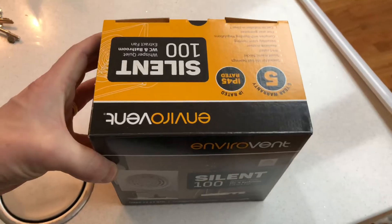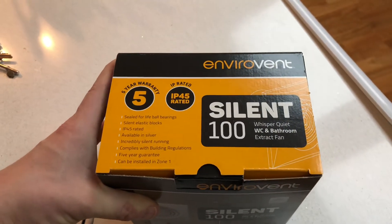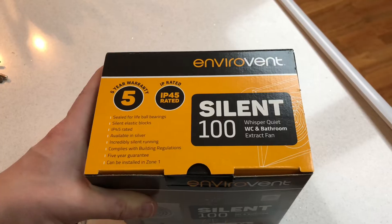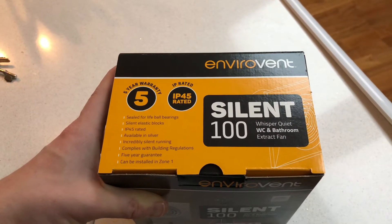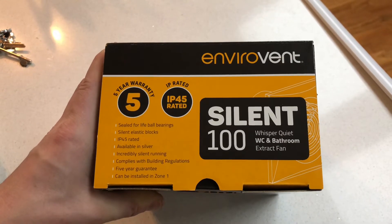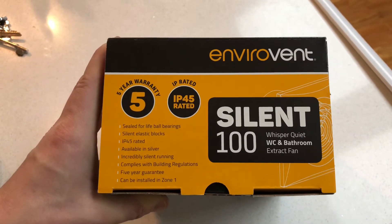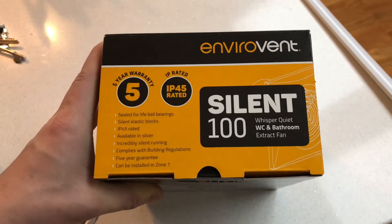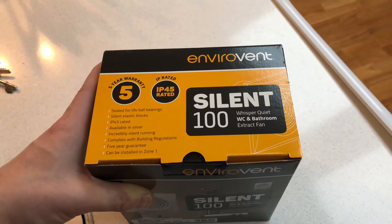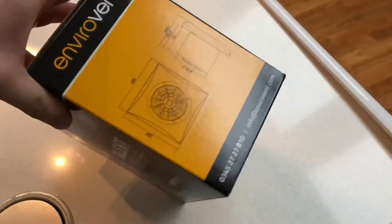This is the Silent 100T which means it's got a timer built in. The great thing about these is, as the name says, they are silent — whisper quiet. They're not completely silent but you can barely hear them, which avoids customers isolating the fan because they can't stand it waking people up in the middle of the night. Because it's so quiet it won't disturb anyone, meaning they'll leave it on and it will actually do its function. They're IP45 rated which means they can go in zone one, so that avoids having to put a low voltage fan in. They've also got a five year warranty.